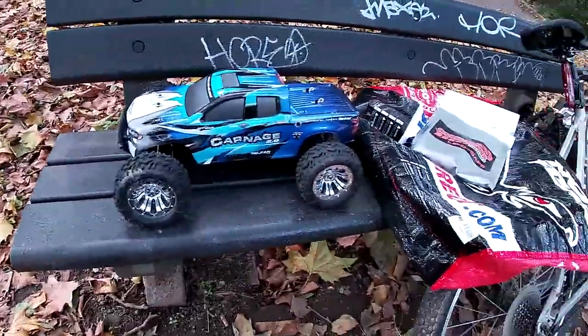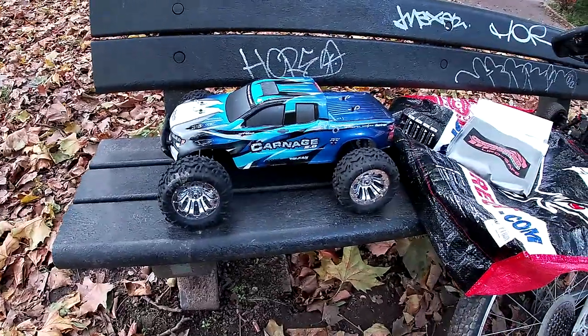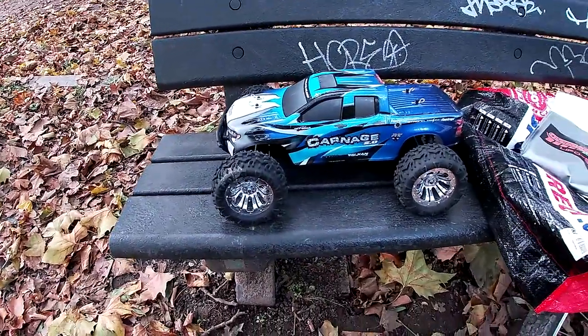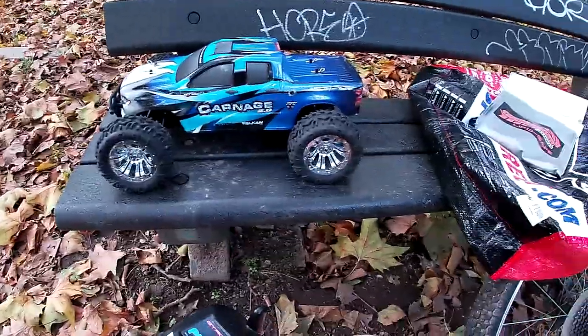What is going on guys, Mark One RC back again. I'm gonna give my FTX Carnage here a little run — just ran the Typhon and it's got all mucky, so we're gonna give this one a little go and get this one mucky.